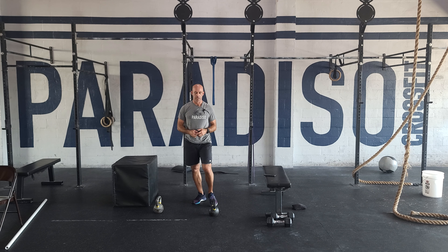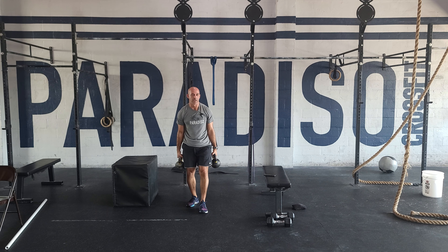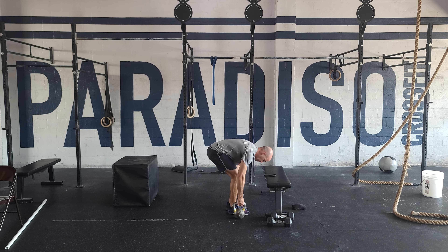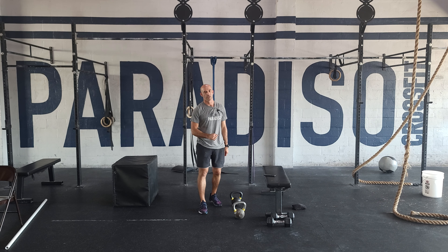This is going to be challenging on the grip, on the lats, and the traps. Remember for a farmer's carry, you don't have to walk slowly — you can shuffle your feet and move quickly at your turnaround. Anytime you need, put the dumbbells down, shake it out, but try to move quickly with those kettlebells.